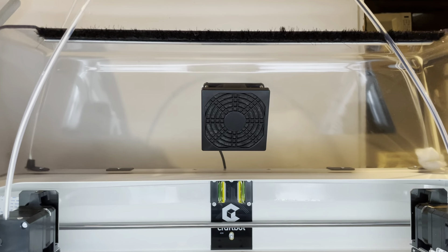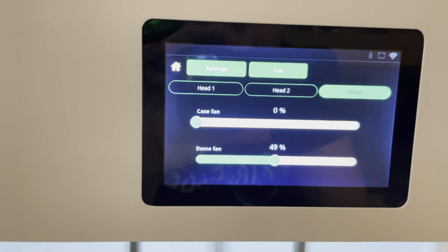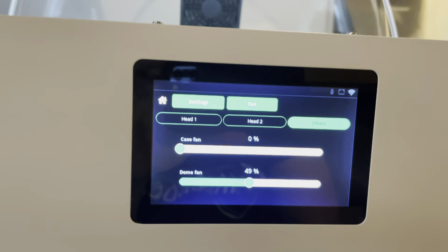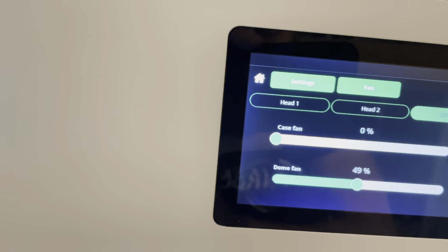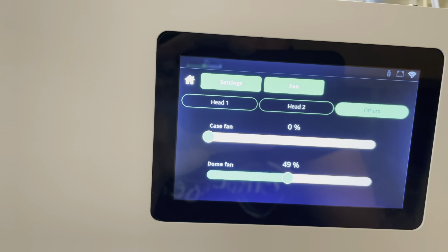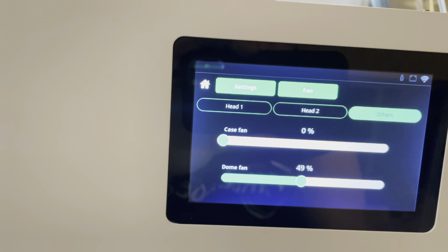That's the dome fan — it actually has a little filter on there. I had some nasty prints yesterday after I got the dome enclosure on there because, hey, guess what? It gets hot — it does its job. So I'm pretty excited about that, but the issue was the dome fan not coming on.